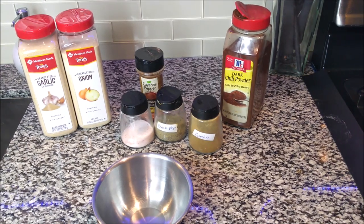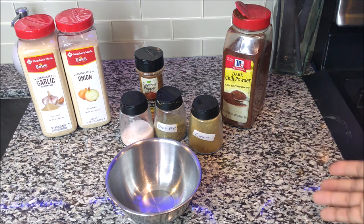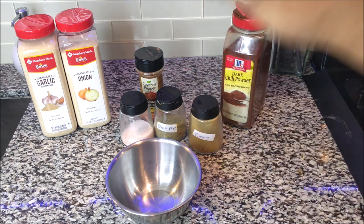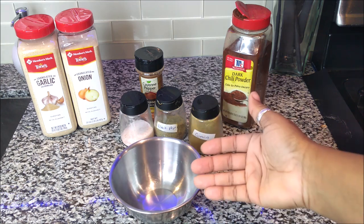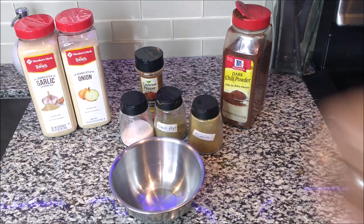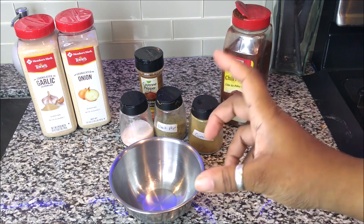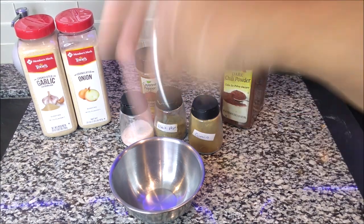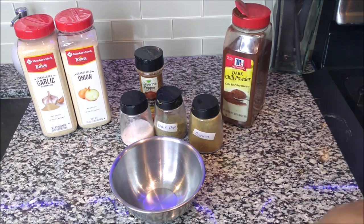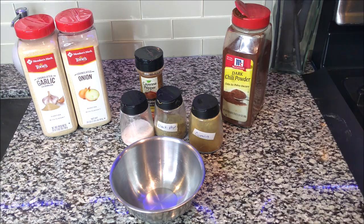I'm going to show you a quick way to make your own DIY chili powder instead of buying those packages, because we don't know exactly what's in them. I'm making chili this week so I wanted to get this video out first so you have all the seasonings you need. You can keep this in your cabinet in a little jar or in single snack-size bags from Dollar Tree, and just pour them into your chili when you make it.